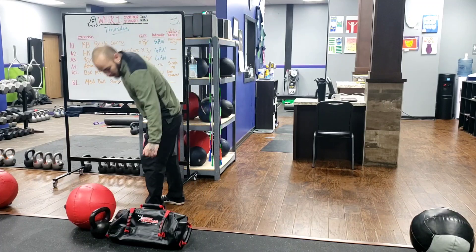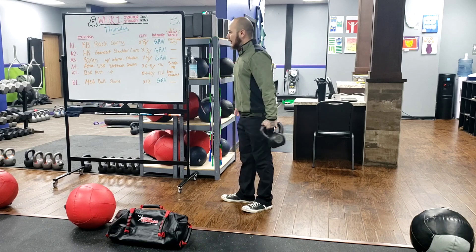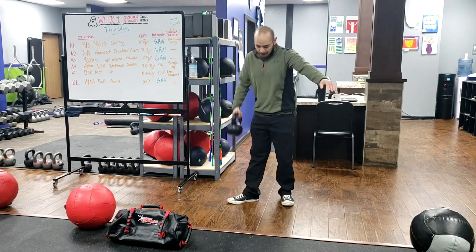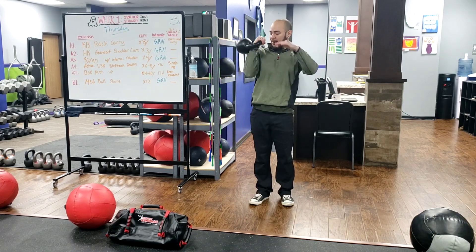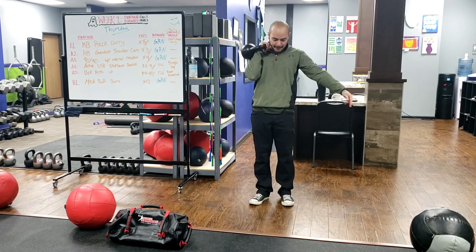Let's go over what we're going to do today. We're going to start with a kettlebell rack, and we're going to do eight reps on each side. I'm going to hold the kettlebell in the rack position, elbows tucked against the ribs, knuckles facing the ceiling.